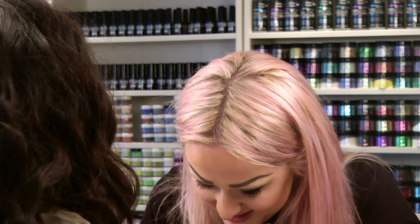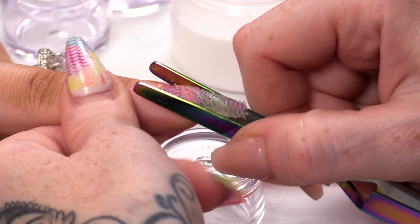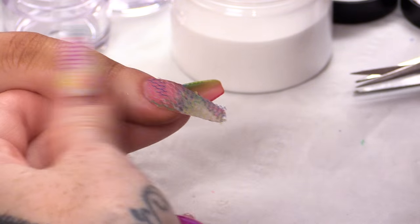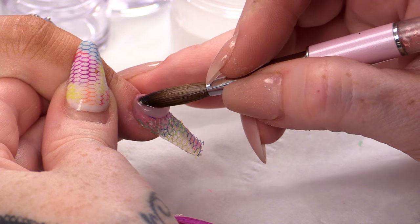You could just put one piece in, but that would be far too easy, wouldn't it? I'm just pinching that nail now to give it a little bit more of a curve.